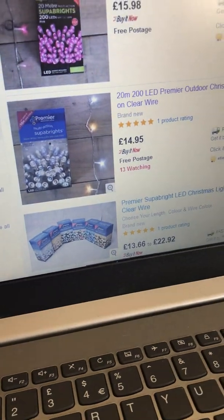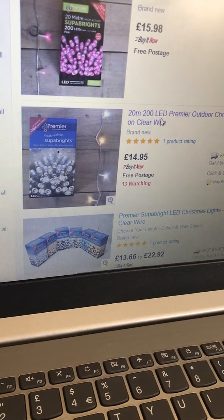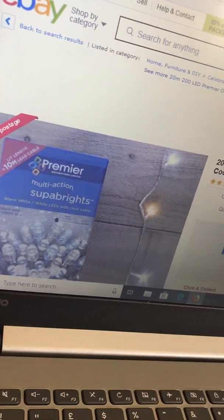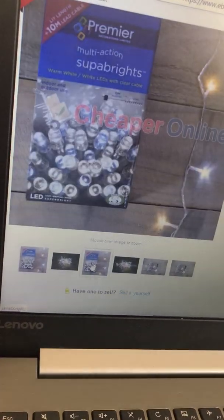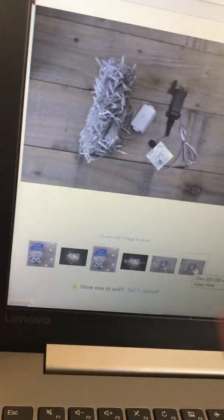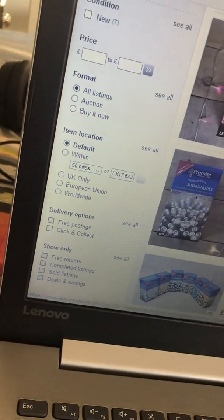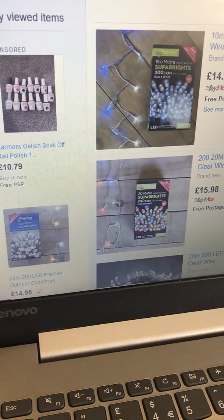There's two meter 200 LED Premier indoor outdoor Christmas lights, warm white and cool white mix on clear wire. These are £14.95 and the pink ones were £15.48, I think - not sure, I'll check again. It's showing the same thing as what I showed on the pink set, but I think they're going to be different. Just getting grease marks on my laptop.